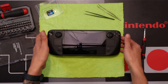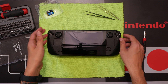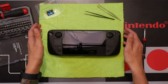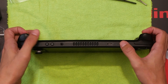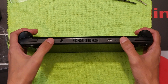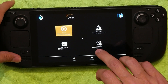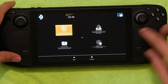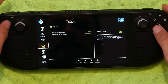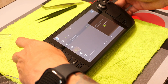I actually have not done this yet — this is going to be my first time, so you're going to experience this with me. Hopefully we don't break the thing. The first recommendation was to put it in battery storage mode: press the power button and volume plus, then go to Setup Utility, then Power, then Battery Storage Mode, and hit Yes.